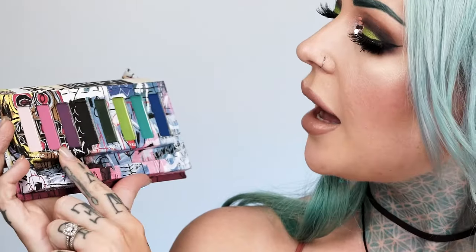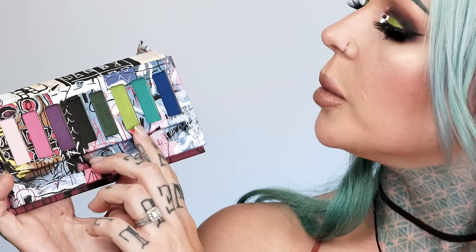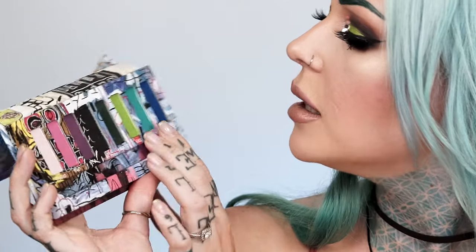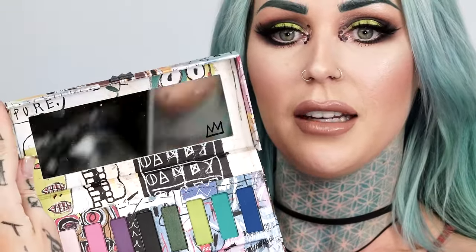I pretty much used both of these palettes to create this look. This one is pretty matte, these three have a little bit of sparkle, this one's pretty metallic, this one's a little bit metallic, and then these two are matte. This one has a tiny bit of sparkle but not much — I don't think you'd see that when you actually put it on. And then this one also has a mirror. I've had the opportunity to use this today for this look and also when I shot for Urban Decay. I'm really impressed with these.